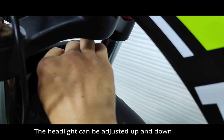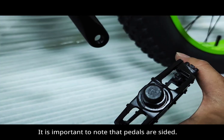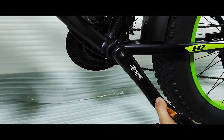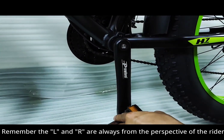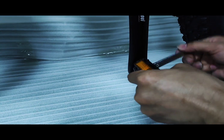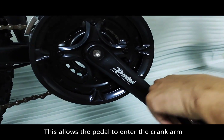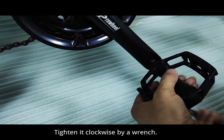The headlight can be adjusted up and down to change the illumination angle. It is important to note that pedals are sided — L means left and R means right. Install the left pedal into the left crank arm gently by hand, then tighten it counterclockwise using a 15mm wrench. Remember that L and R are always from the perspective of the rider. Install the right pedal into the right crank arm gently by hand — this allows the pedal to enter the crank arm without damaging the threads — then tighten it clockwise with a wrench.